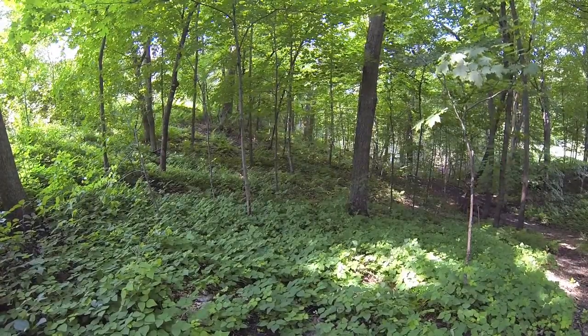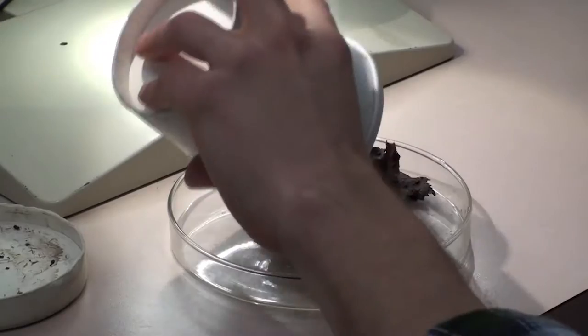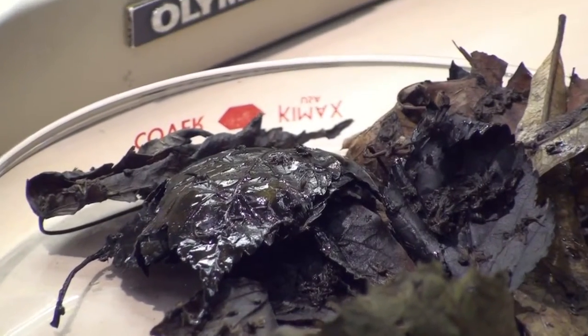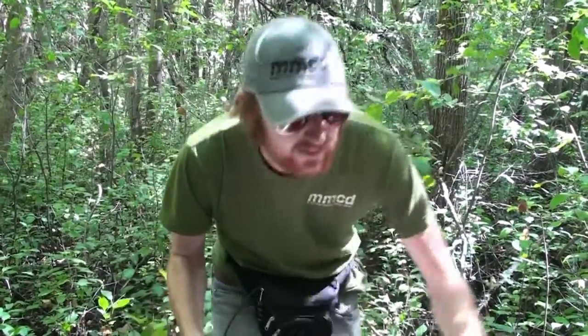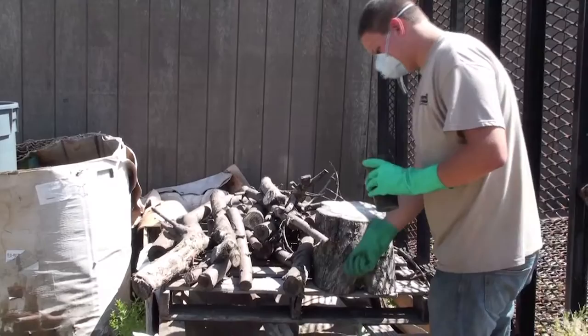It is important to be aware of environmental conditions before conducting Succ-O-Matic surveillance. Wet conditions lead to an especially poor sample. Do not collect Succ-O-Matic samples if it has recently rained or if vegetation is wet with dew. If vegetation is wet, you might need to wait a few hours before using the Succ-O-Matic, so have a plan to do something else until the vegetation is dry.